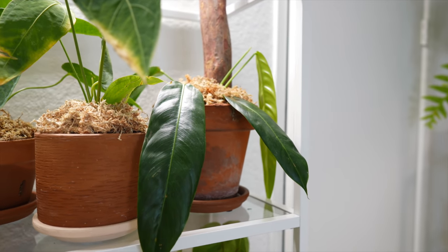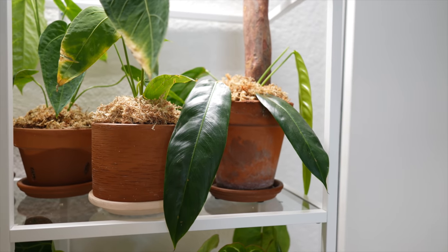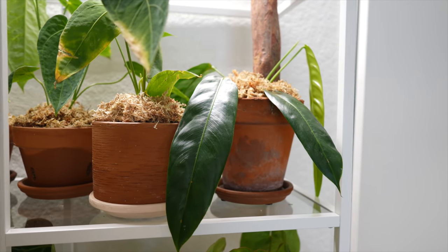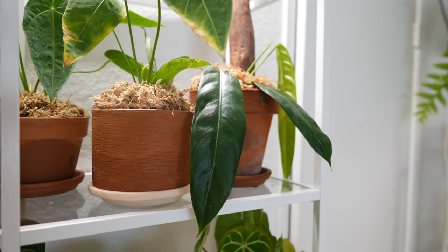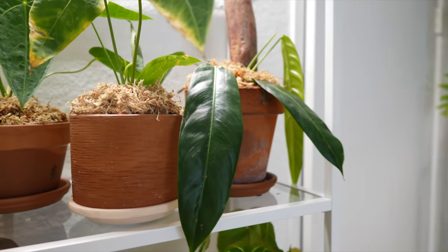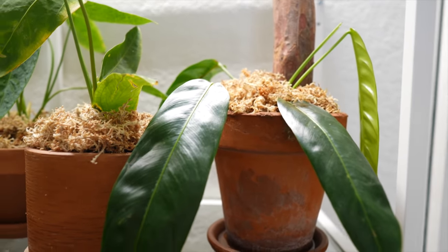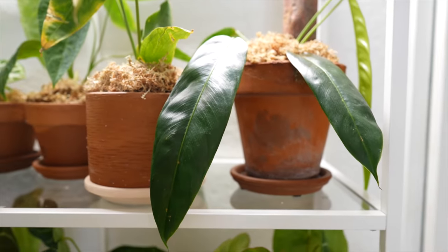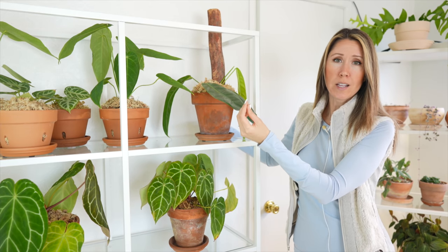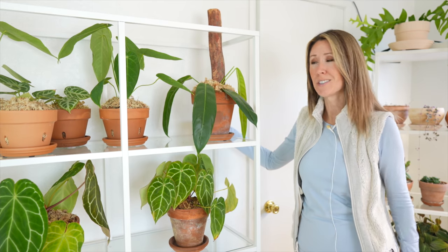You guys saw the root system and how quickly that grew — it was about a month and a half for that entire root system to develop because it had almost nothing when it came in. So they do tend to be moderately fast growers, which is really lovely. I'm amazed at how fast it put out those roots and a new leaf within about six weeks. One more thing — if it does not receive enough water, you will see some dried tips on it, just like most other plants. That kind of lets you know if you need to bump up the watering.